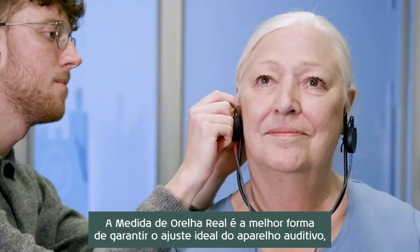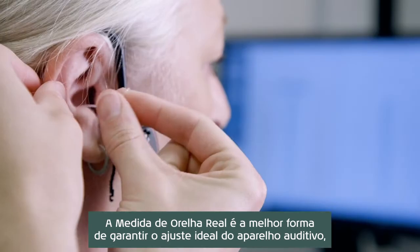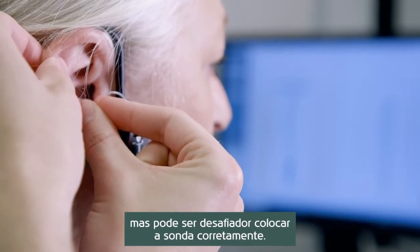Real ear measurements are the best way to ensure an optimal hearing aid fitting. But it can be challenging to place the probe tube correctly.